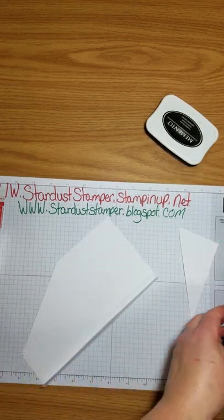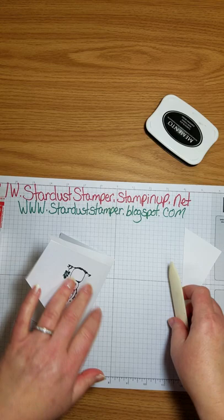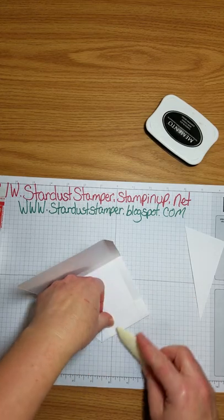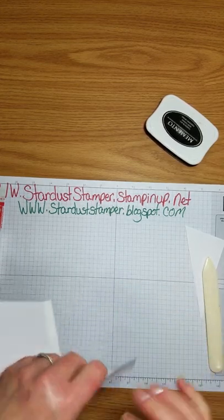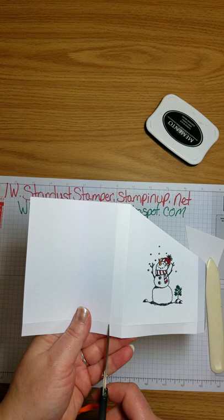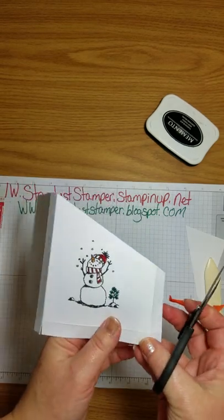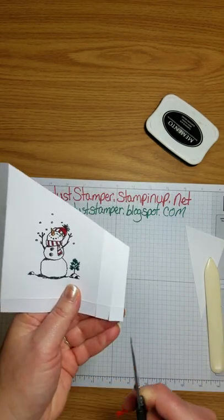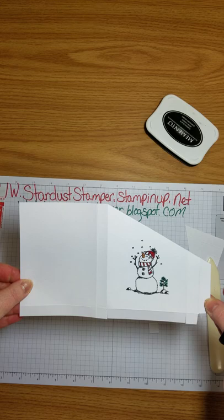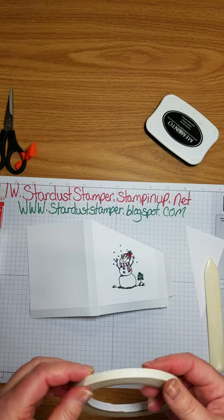I'm using the fine tip to color most of these, except for the top of the hat where I like to use the fatter tip. So cute! Now we'll go ahead and fold all of our score marks and use your bone folder to really set in that crease — that gives it nice crisp box corners. Now you're going to cut in the center to get that little flap, then cut the tabs and cut the first little tab off.